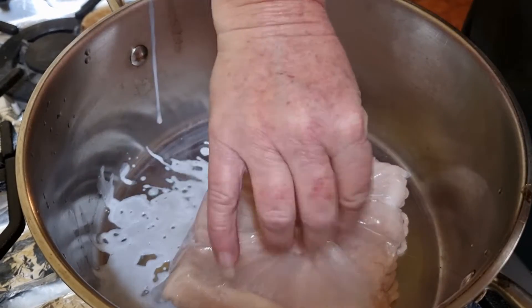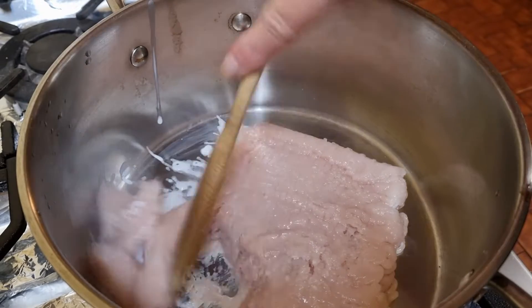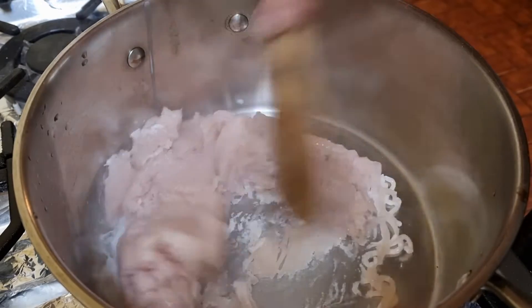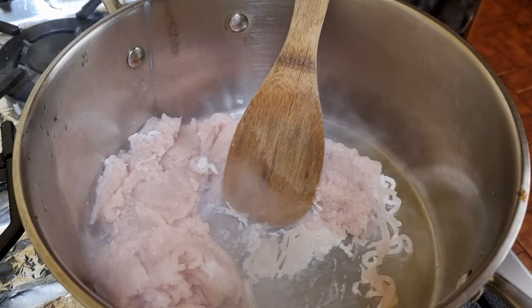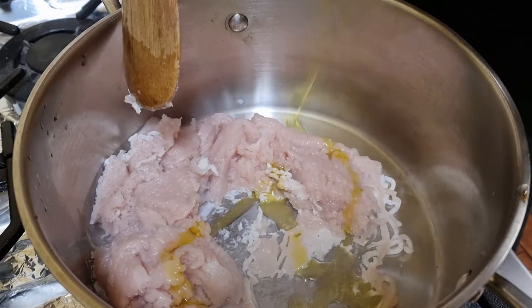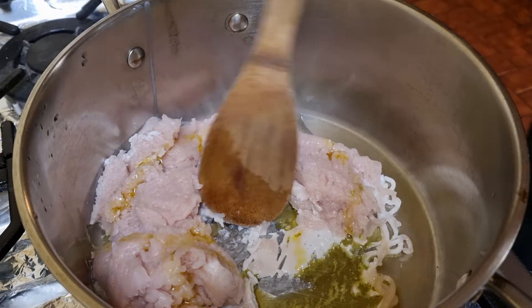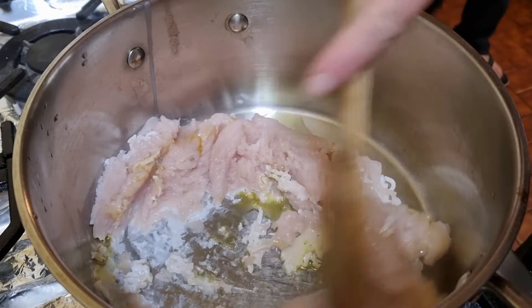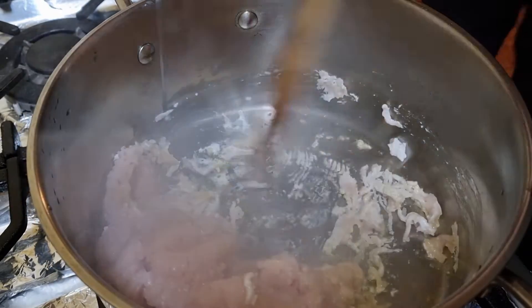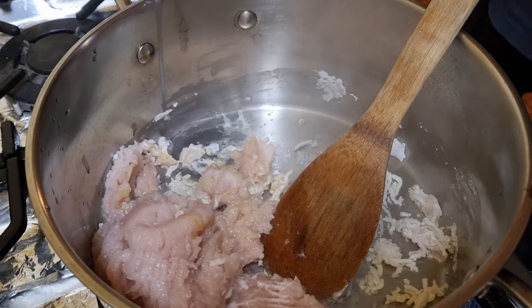My family was in the kitchen while I was cooking dinner and we were talking about things I can't put on my videos. As you've probably already noticed, there is no oil and no garlic in my pan — that's because I was sidetracked chatting with my family. That's why I've added them now. This is chicken mince, so we're just going to cook this down, and I will add some garlic a little bit later.